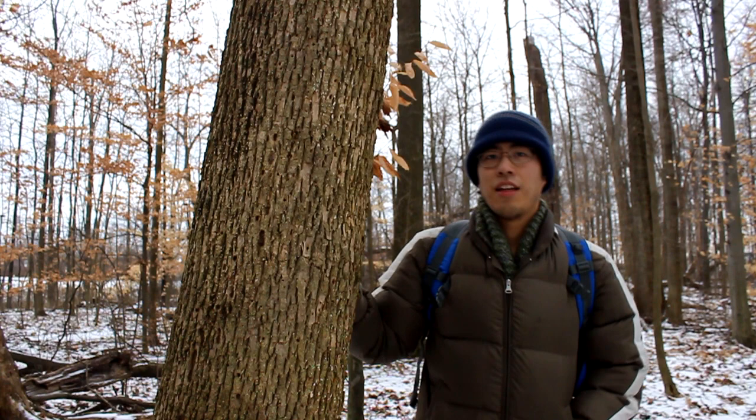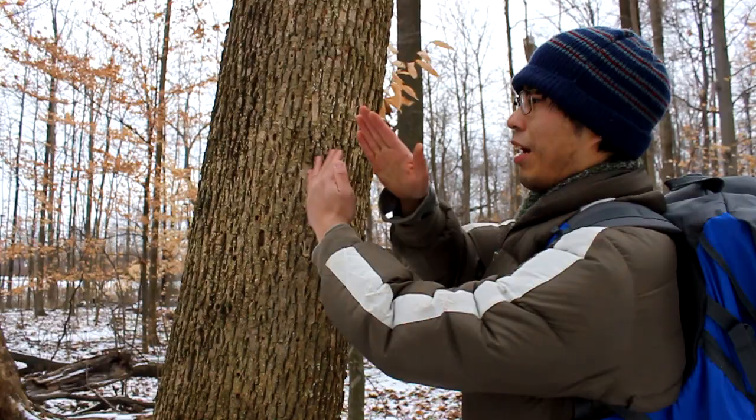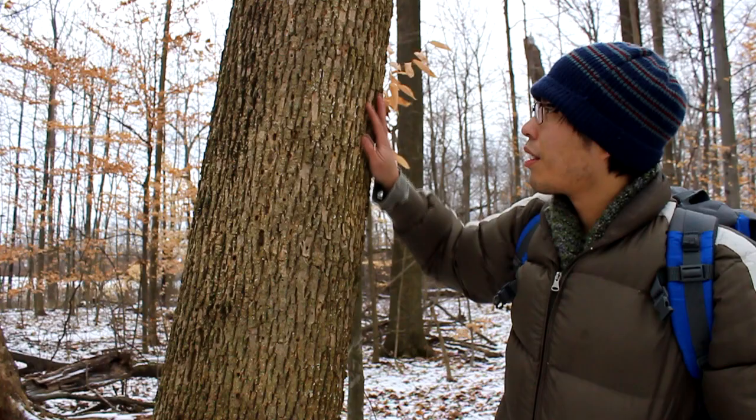This tree is an ash tree. There are a lot of clues that give it away. With the bark, you'll notice that it has these sort of crisscrossing diamond patterns — sort of like a lot of Xs or diamonds just all along it. It's subtle, but that's one of the characteristics of ash. And again, if you look up, very distinctive opposite branches.